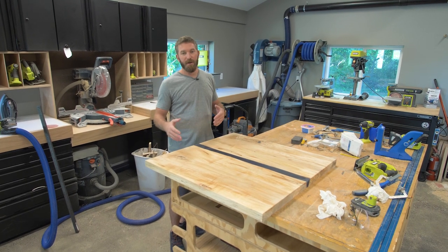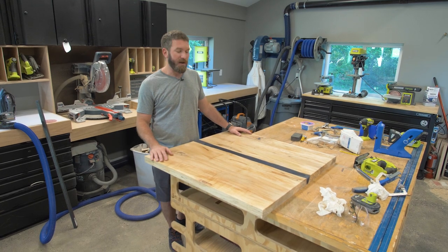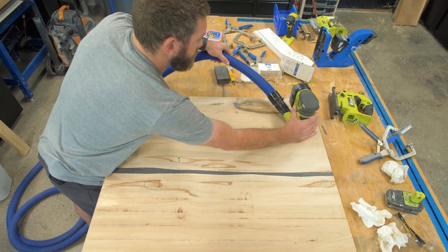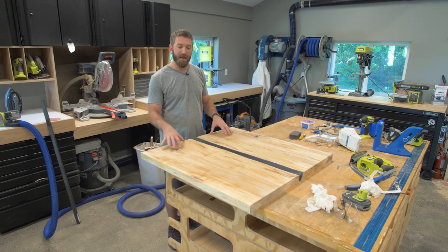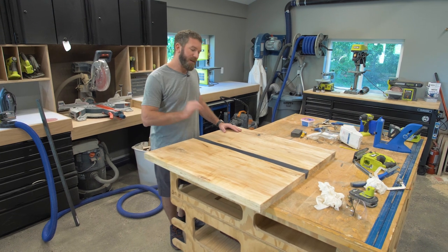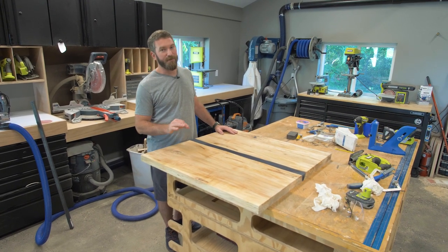I'm going to flip it over and give a rough sand to the bottom just to smooth it out. I'll come back and add some steel to the bottom to help combat any cupping that may happen with the top, and then I'm going to give a final sand to the top at 400-grit.